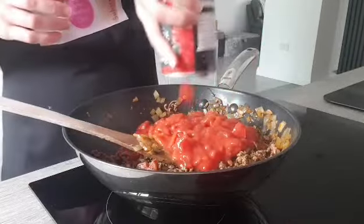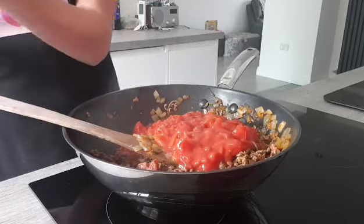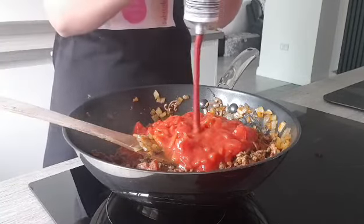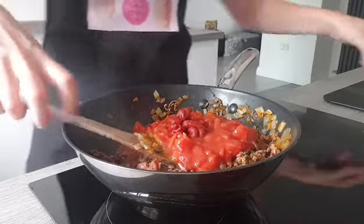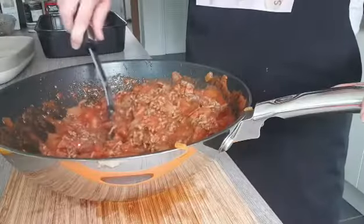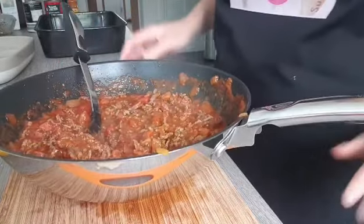I'm also going to add a little bit of tomato puree. Tomato puree is so good for you, that's why I try to use it in all my cooking when I'm making a tomato-based sauce. I'm going to cook this for a further five minutes. The meat mixture is ready and it's rich and juicy - it's going to be yummy.